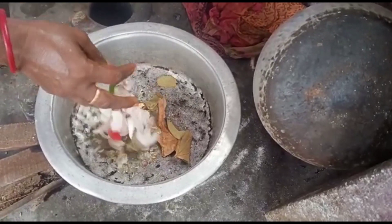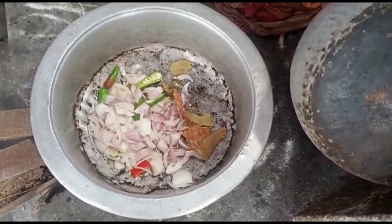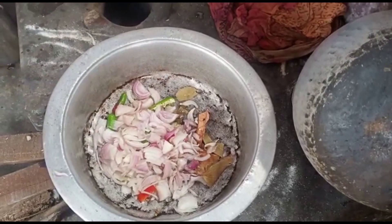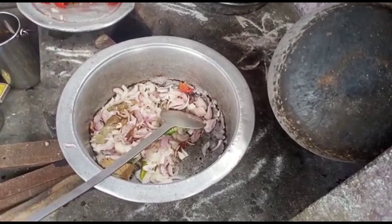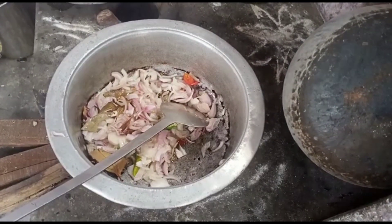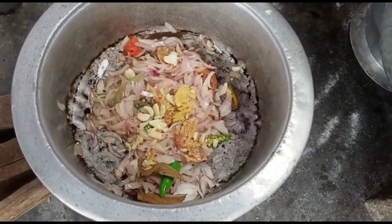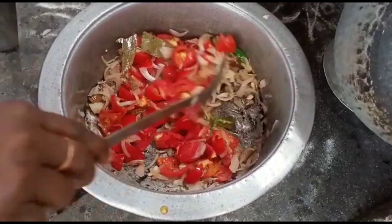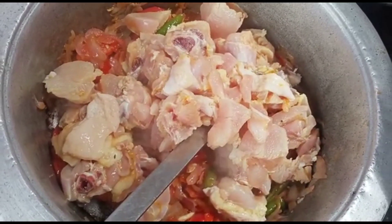You can add it. Let's add the paste. Let's add the paste. Let's add chicken.